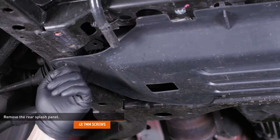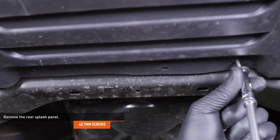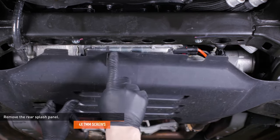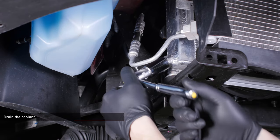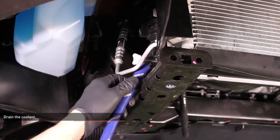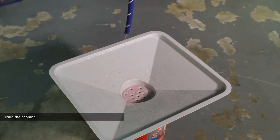Remove the four screws that secure the rear splash panel to the vehicle. Take note of the two tabs at the front of the splash panel for reinstallation, then remove the rear splash panel. Locate the radiator drain on the passenger side of the vehicle and loosen the petcock to drain the coolant. Our Mustang has a Mishimoto aluminum radiator installed, so yours may look a bit different. If you have the stock radiator, we recommend attaching a short piece of hose to the petcock to avoid making a mess.